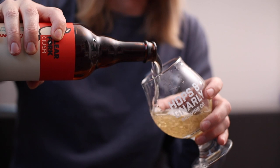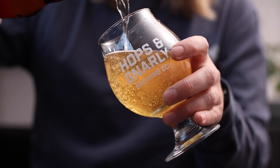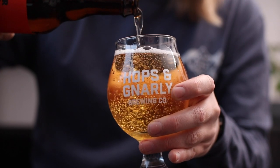These days, craft cider's everywhere and the variety is out of this world — barrel-aged cider, wild cider, fruited cider — the options are limitless.